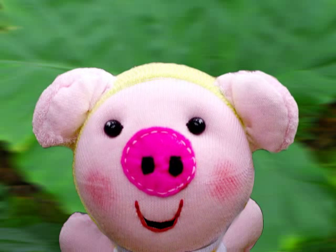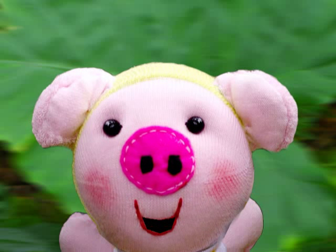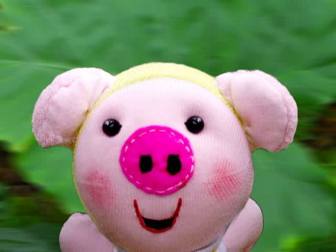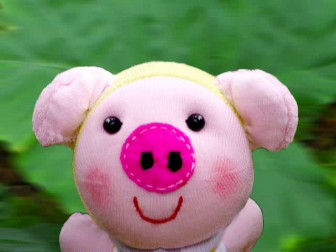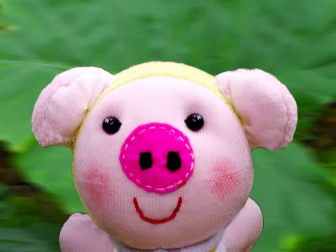Basically all you gotta do is once you bring up the avatar, hold your head in front of the camera in the best place you can. Even though you can't see your face on the camera or on the video, you gotta get yourself aligned with the camera pretty good and just hold still for like 3 or 4 seconds.